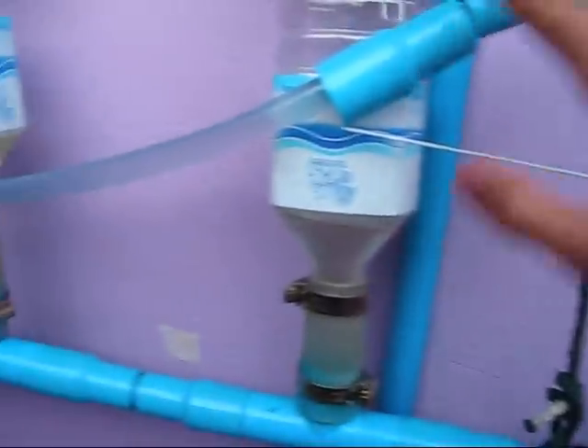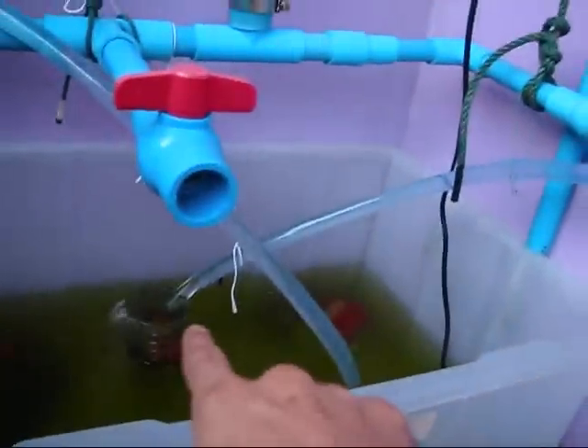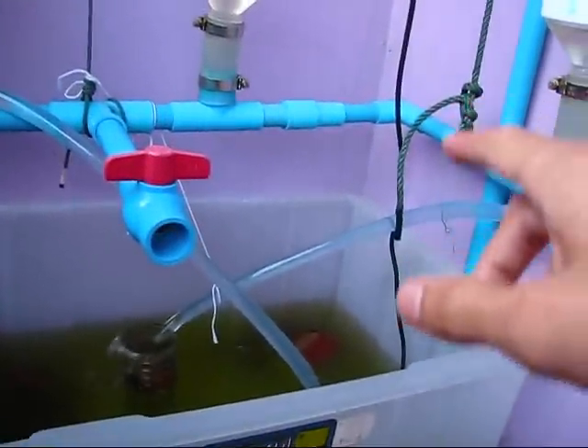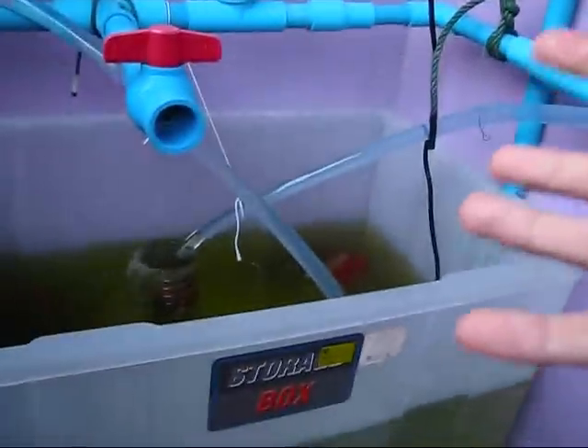So yesterday my problem was — and this is how it was yesterday, I didn't change anything — it would do this fine and it wouldn't stop. It wouldn't stop draining out of here. The water would just circulate through here, through the whole thing, and continue to drain out instead of refilling these.